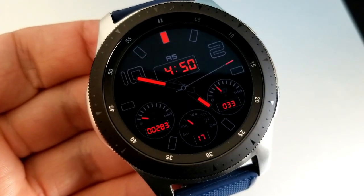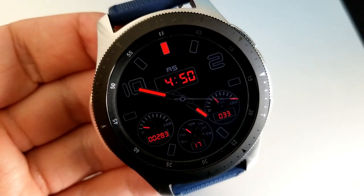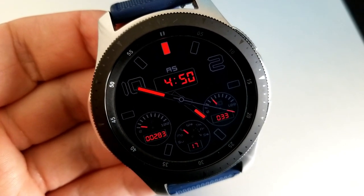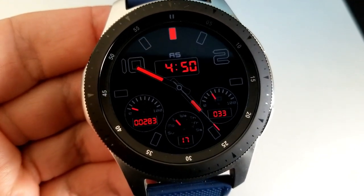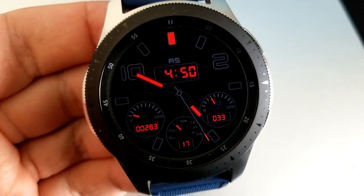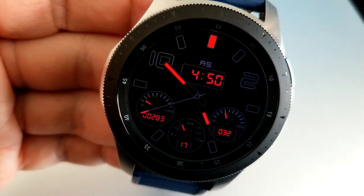Features for this one include your digital time above, and then there are three dials for your remaining information. The dial on the right shows your power remaining both as a digital readout and analog indicator. The dial in the center shows the date and weekday, and the one on the left shows your step count and goal. Lastly, this one has been optimized for the AOD mode.